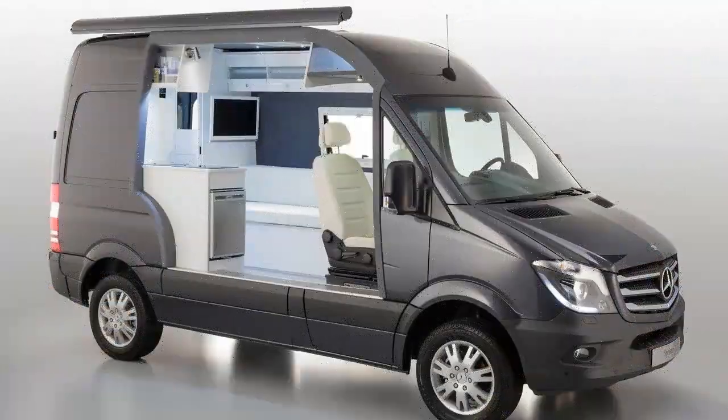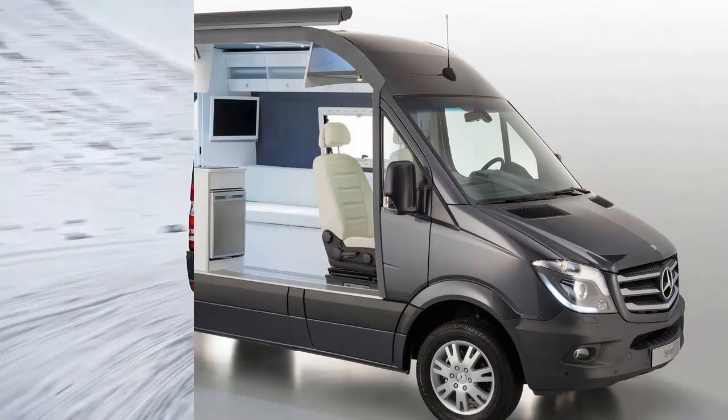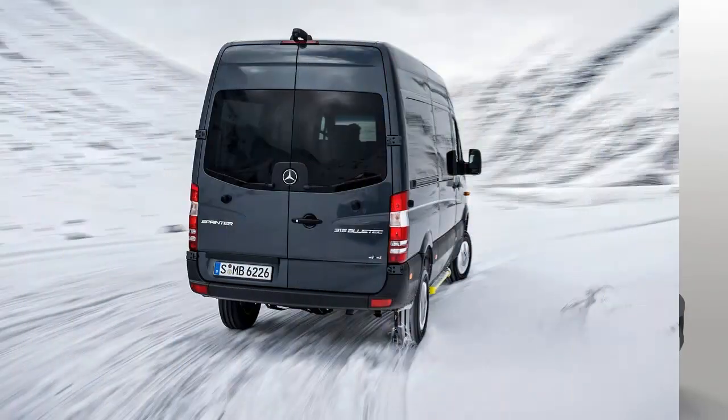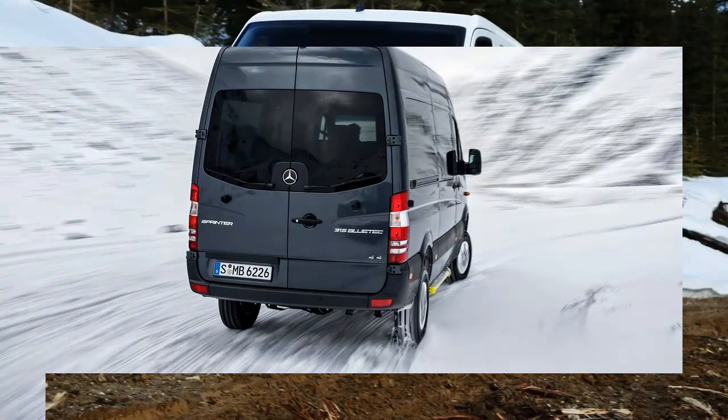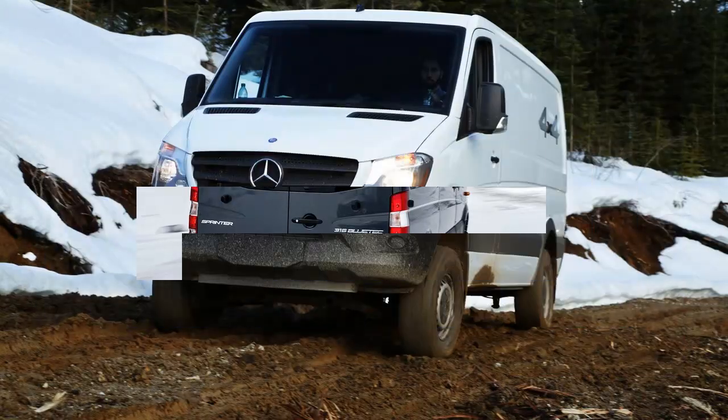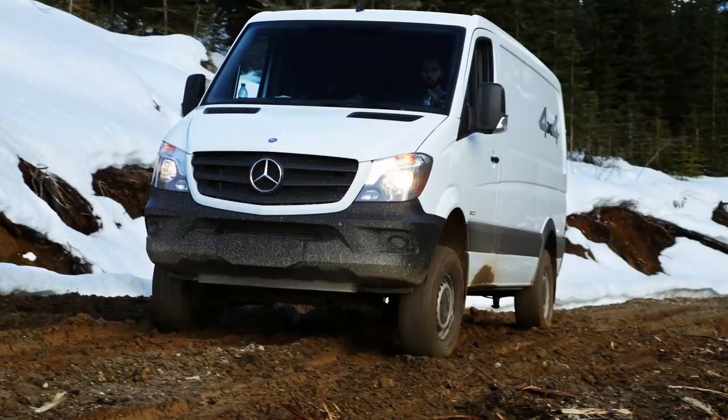Unfortunately, the pre-production Sprinter 4x4s weren't registered for street use. But a brief trip on pavement confirmed that, with four-wheel drive switched off, the 4x4s drive more or less identically to their two-wheel drive counterparts.